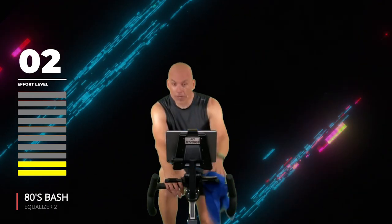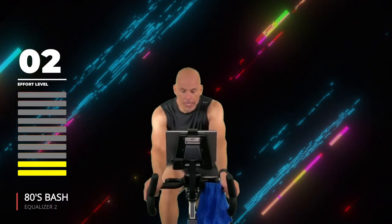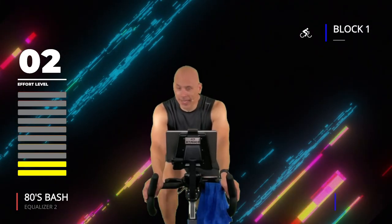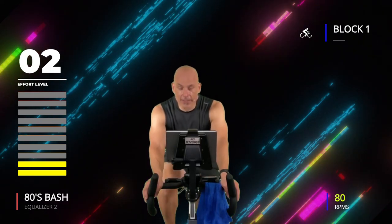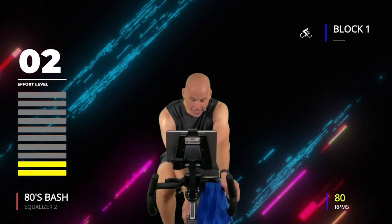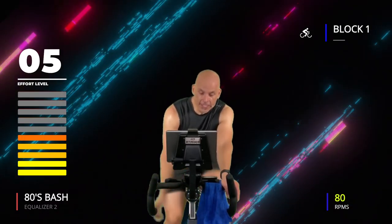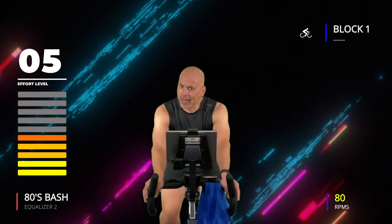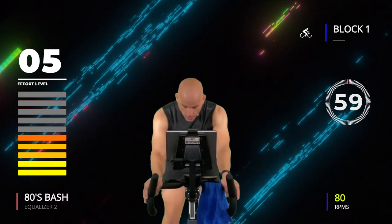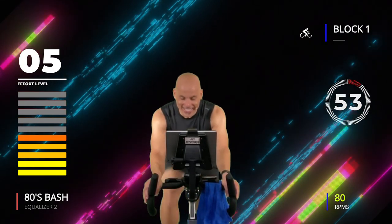Cadence today is whatever you want it to be — I'm going to find about 80 RPMs, you find whatever you want. We're not necessarily going to follow the music today. Find something that feels like a 5 out of 10 for the first minute. Dial it up before I hit the clock — in four, three, two, one, go! Your first minute, 5 out of 10.